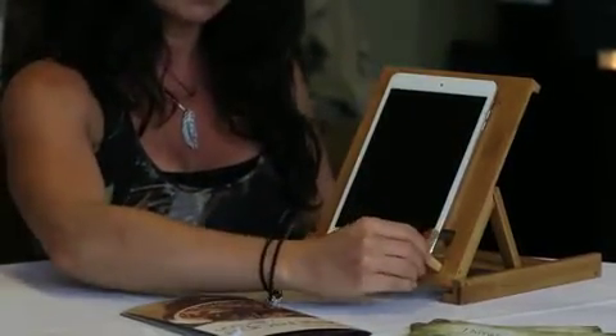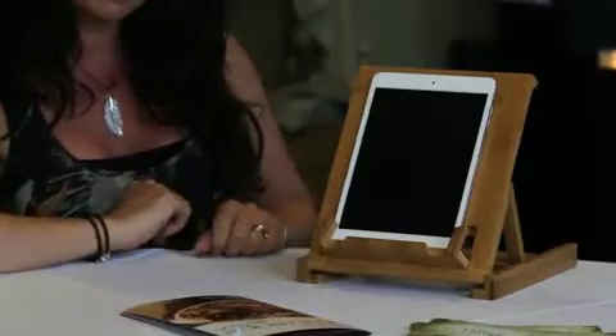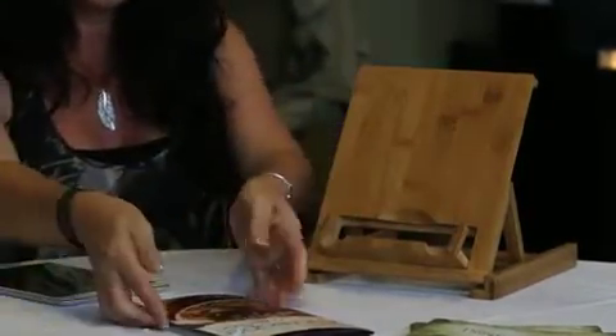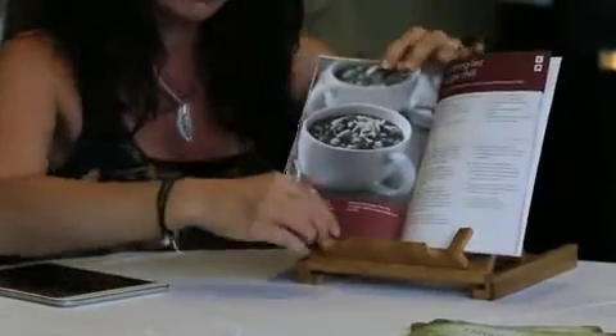It actually does have two little pieces here that come forward to make sure that it's safe, and you can also put your recipe books on there. I particularly like it for recipe books because these two little pieces at the front actually hold your pages open, which is fantastic.